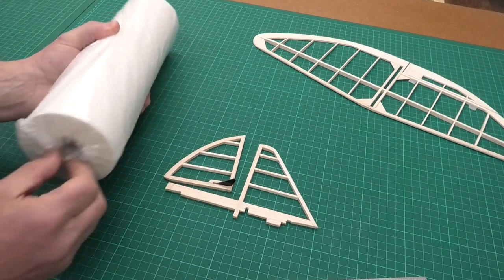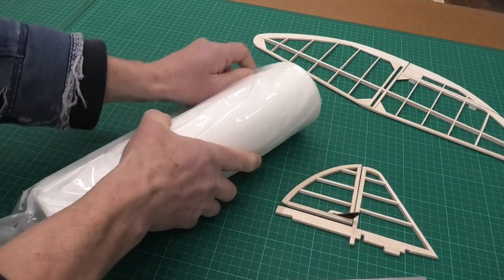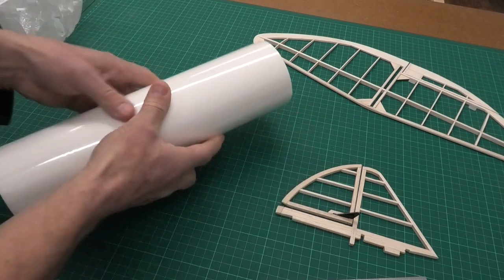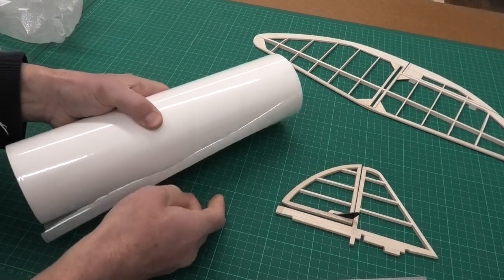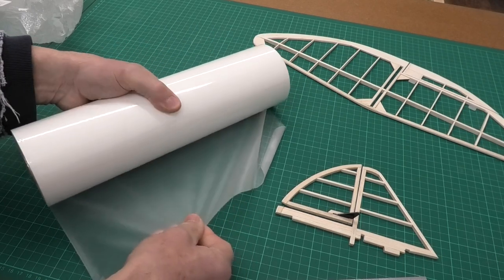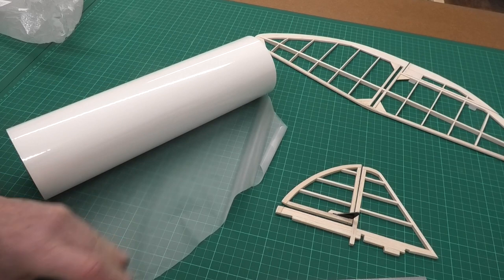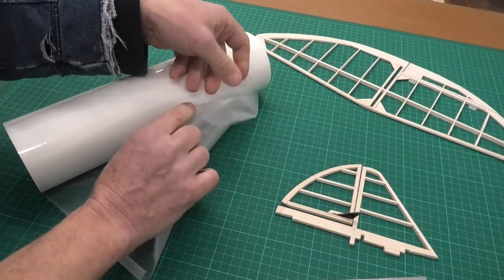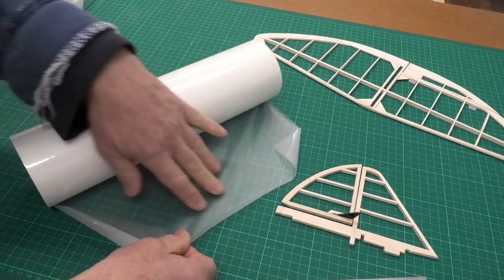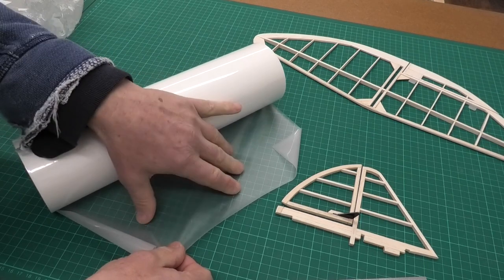The doculam I'm using is 38 micron doculam — I just bought it off eBay. It's used for laminating machines, really thin, and it comes on 150 meter rolls, so it's really cheap. There's a shiny side which is the outward facing side and a matte side which is the glue side, so we have the matte side down.